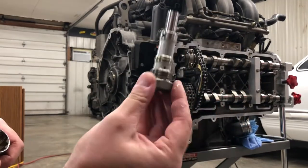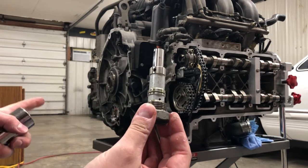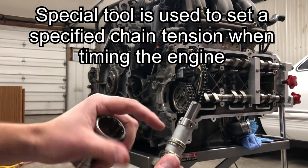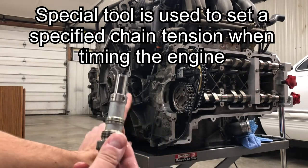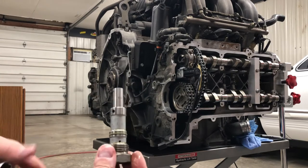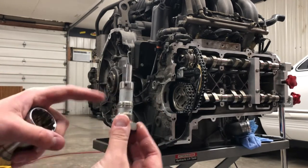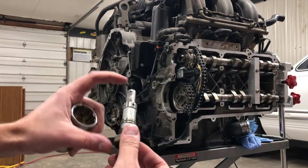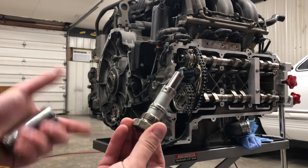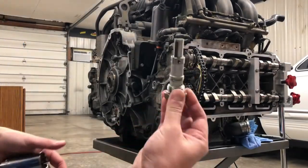One thing to note about the timing chain tensioner — this is actually a very new tensioner. I put this in the car not quite two years ago when I did the IMS bearing change. There is a special tool for this, tool number 9599, and it is actually a screw-set timing chain tensioner so that you have the exact correct amount of preset tension in the chain. You can use your regular timing chain tensioners as long as there's oil in them. If you have a brand new tensioner just out of the box, you need to preload it with oil by submerging it in oil and compressing the tensioner. Mine have been run a lot and are full of oil, so these are good to go.